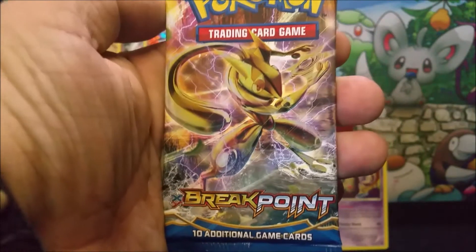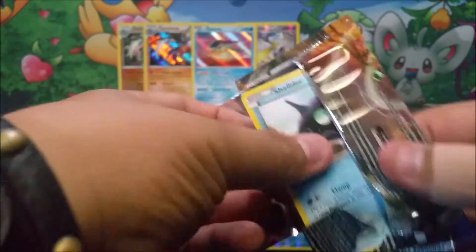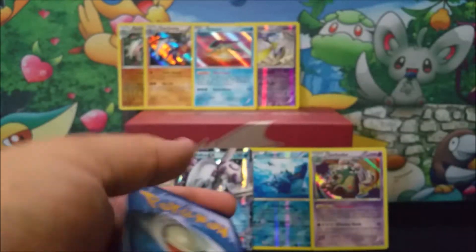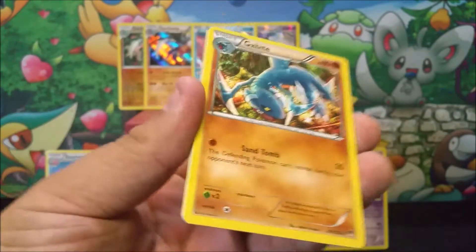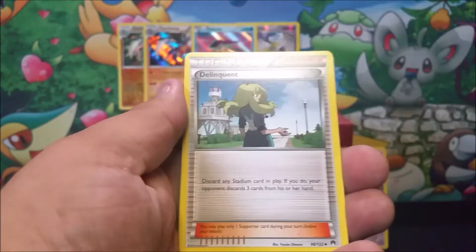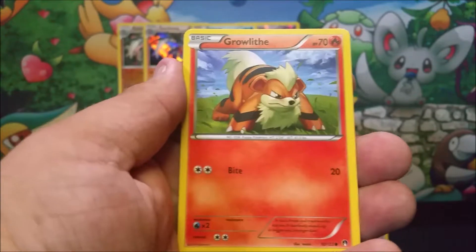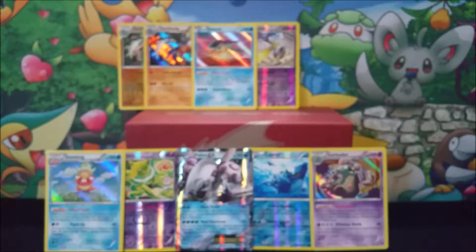On to the last pack right here — the Greninja pack. Last pack magic right here. So here we go, last pack. We got a Gabite, Nuzleaf, Delinquent, Shellder, Honedge, Numel, Espurr, Growlithe, Gible, and a Lilligant. So nothing right there.